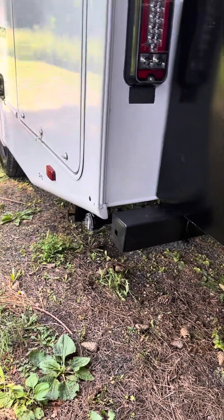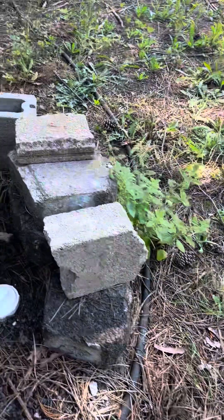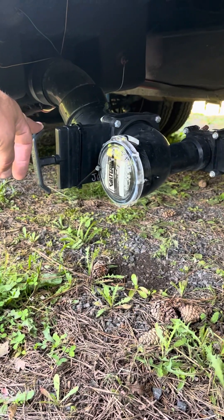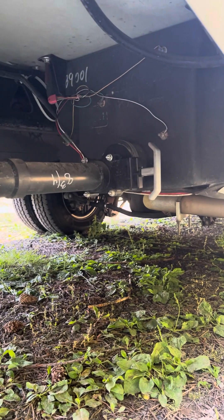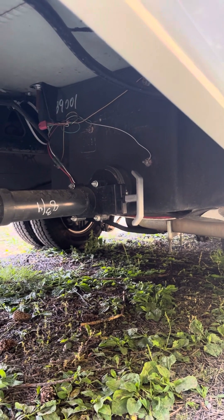We are going to do a rundown on dumping your black and gray tank. Put your connections there. Got a standard dump scenario at an RV spot or at a dump station somewhere. You have your black tank valve. This is your cap you're gonna take off and hook your hose to, and that is your gray tank first valve. The second valve is over here on the passenger side up underneath, and there's your other valve. Both of those valves will have to be open to dump the gray tank.